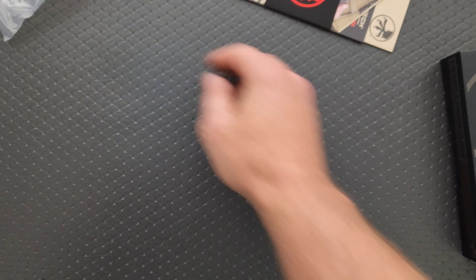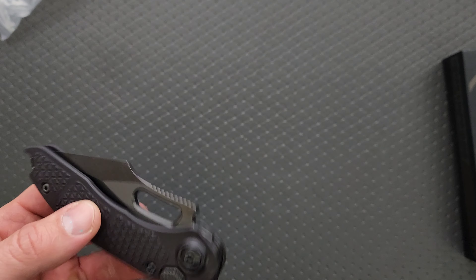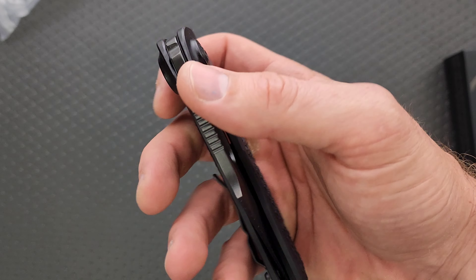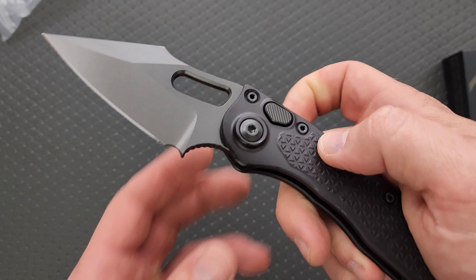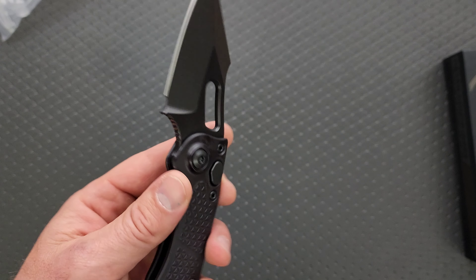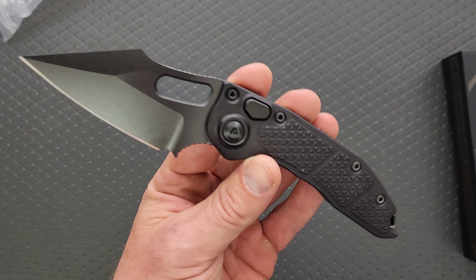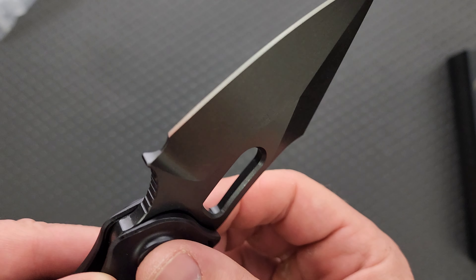I already own two versions of this knife, so this is the third. It's a stitch — it's another stitch, it's another auto stitch. But wait, got a little something special to share with you guys. I finally got one, a production one. That's a lot shinier than I thought it was gonna be. I finally got a production auto stitch that doesn't have the giant paragraphs all over it.